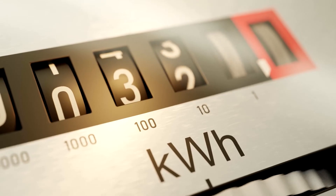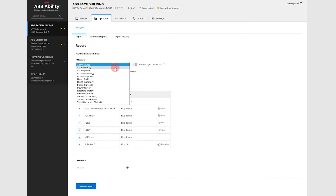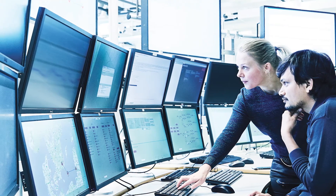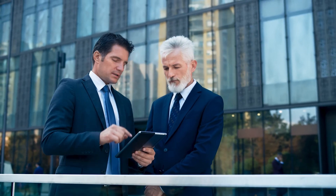Reduce facility energy consumption by connecting to the ABB Ability Energy Management Platform and send power right to the bottom line. Users can monitor real-time energy usage, understand power quality issues, and even predict the next peak demand event.